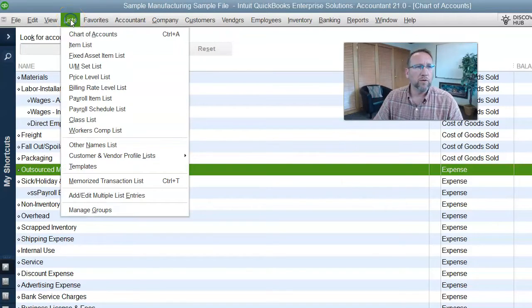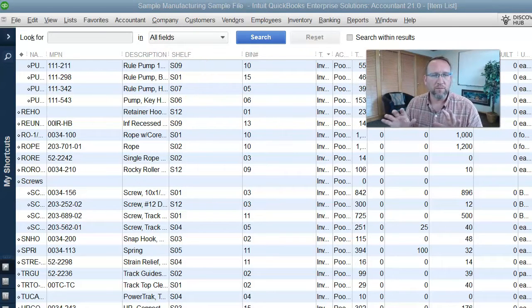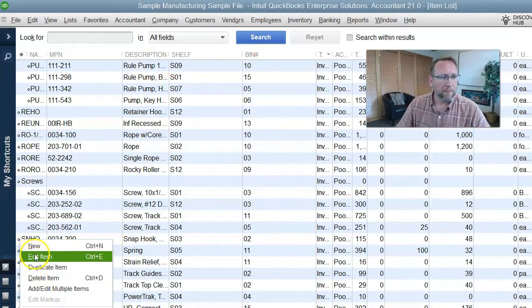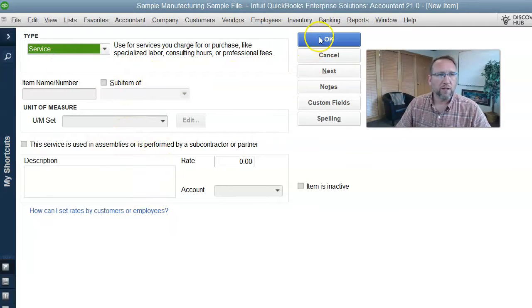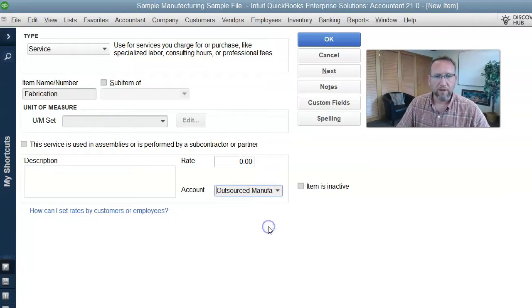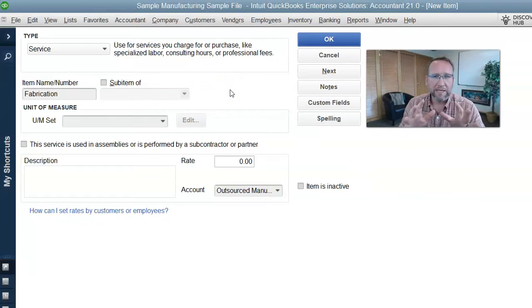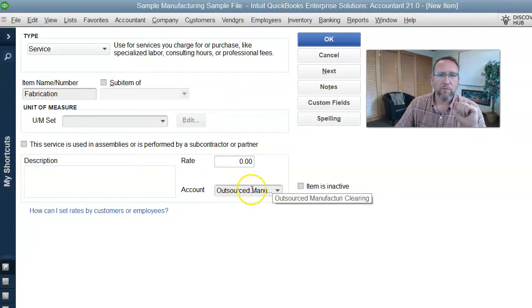Another thing you can do is on your items list, create a part — if it makes sense in your workflow — to manually create the bill from the fabricator or the manufacturer. If you would prefer to enter the bill into QuickBooks when you get it from the manufacturer, I recommend you create a new item in QuickBooks that is a service type item to represent the fabrication. Map it to the outsourced manufacturing clearing account.